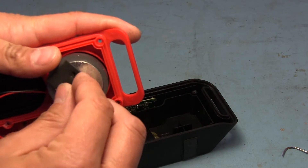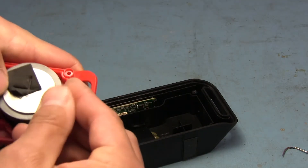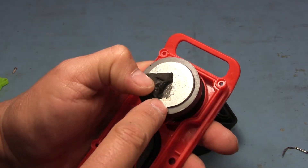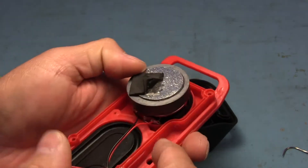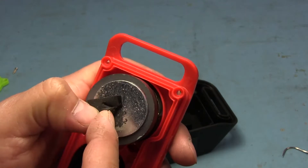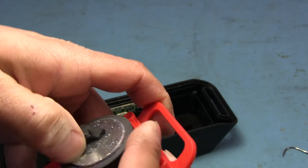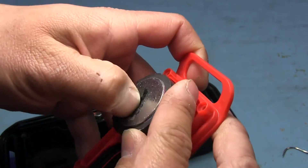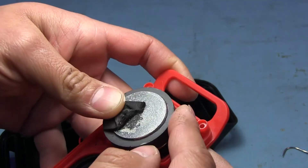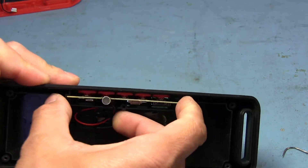I wonder if these speakers have any markings on them. This little foam piece is just falling apart. I was hoping to read the impedance and wattage, but the foam has left a lot of residue in there. If I scrape it off I'll scrape off the writing, and if I use a chemical I'll probably remove the ink as well. So we can't tell. Let's look at the board — it looks like it should just slide out.